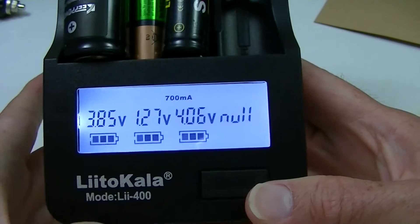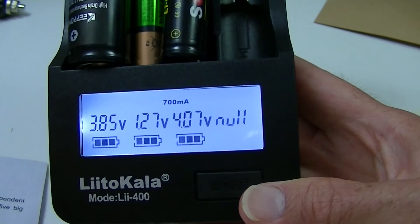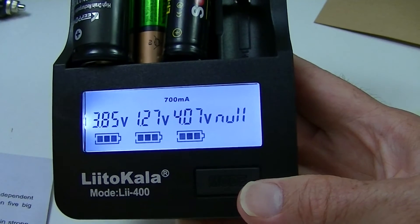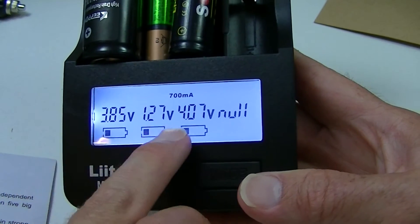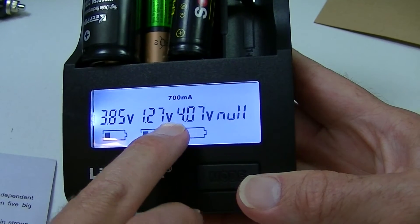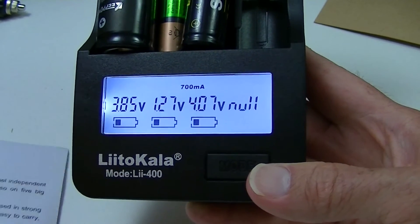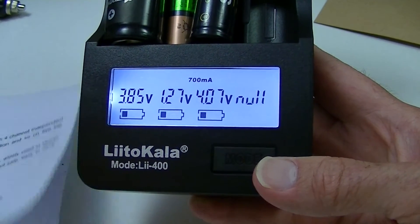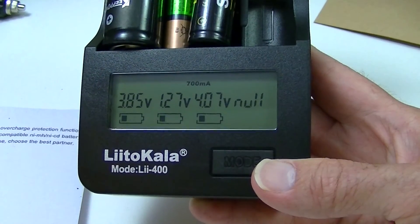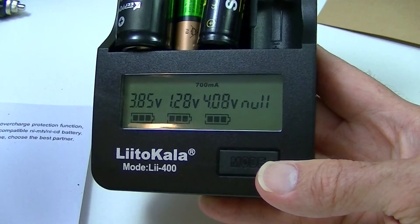I have not been able to figure out from the instructions, like with most chargers, whether bays one and four charge at the actual current that is noted, and maybe bays two and three have a slightly lower current. I've read through the instructions but haven't come to that conclusion as to whether that's actually the case or not.